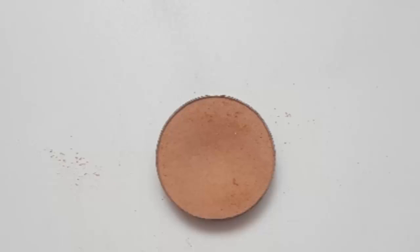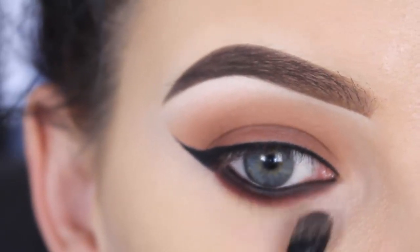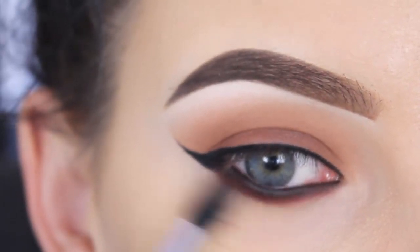To blend everything out underneath my lower lash line, I'm going back in with the Creme Brulee eyeshadow and using my Morphe M506 brush to blend everything together.